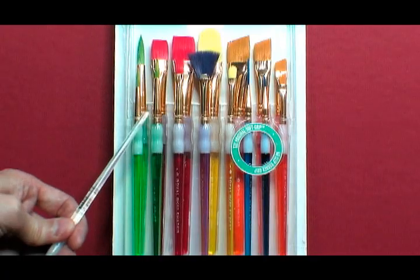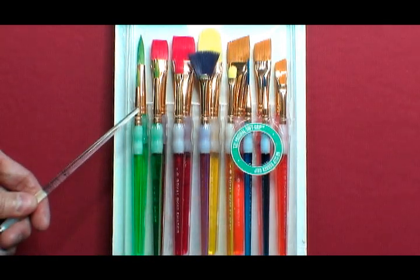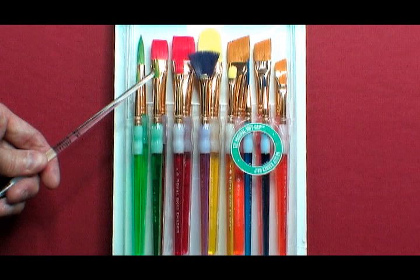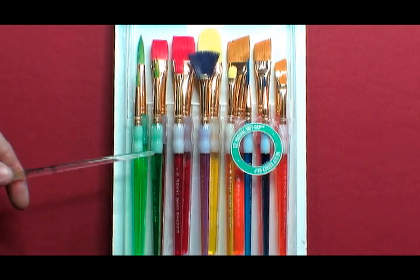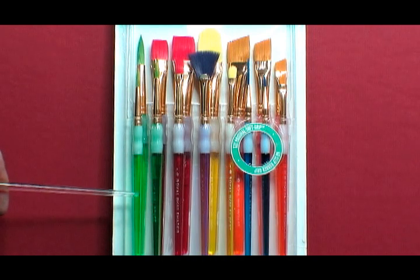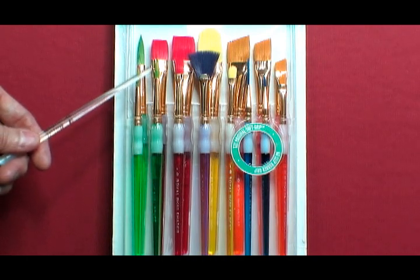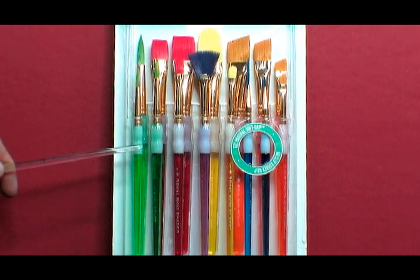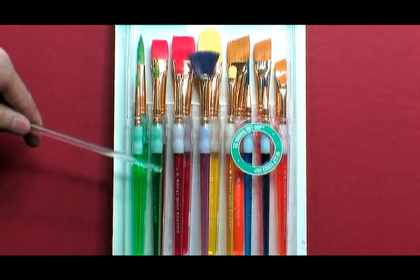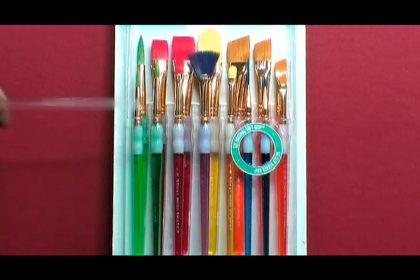There are 15 assorted paintbrushes in this set. Each paintbrush has synthetic hairs for the brush tip, which are dyed to match the color of the handle. Each handle has the size of the brush tip. There are three different sizes in this group, and each paintbrush has the name of the brush shape written on the handle.